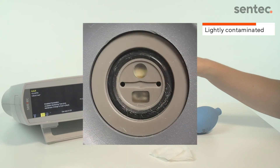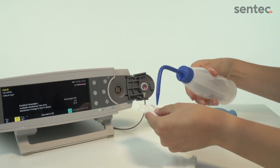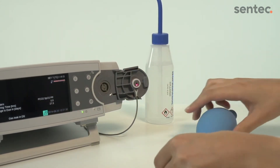If the gasket is lightly contaminated, clean the gasket with cotton gauze soaked with 70% isopropanol. Remove any residual fibers and let dry.